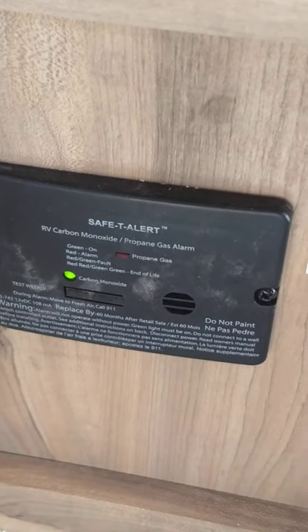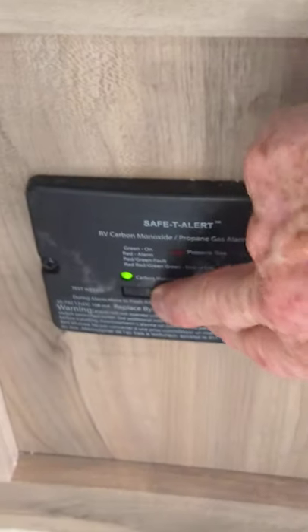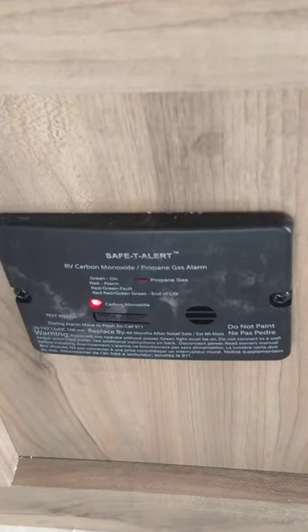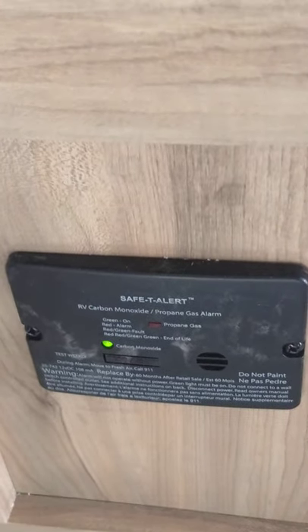Here at the front of the trailer below the sofa is the LP gas and carbon monoxide detector. It should always be green. You can test it here — it'll go through two self-tests, one for LP gas and one for carbon monoxide, then return to green. If that alarm goes off, go outside, shut off your gas, and figure out what's happening.